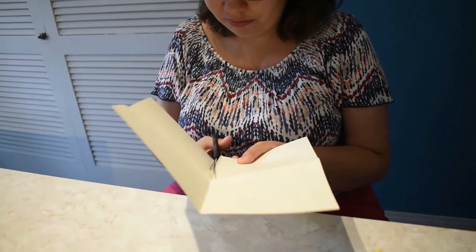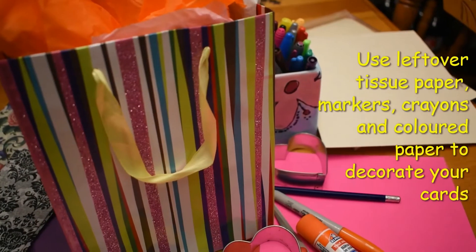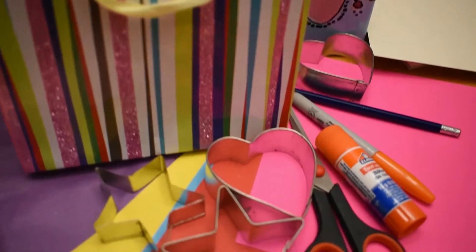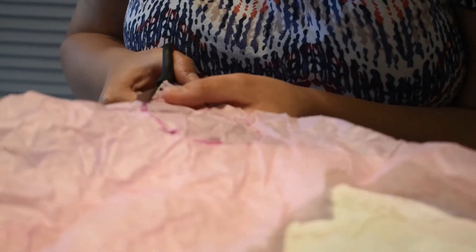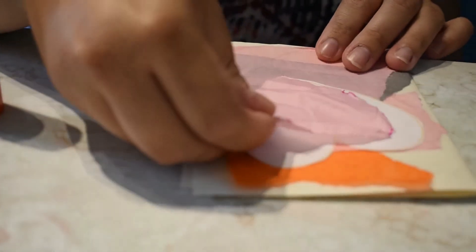Do you like making cards? Lots of people love a card from you — a birthday card or even a thank you card. You can easily make a card using cardstock, which is paper that is thicker than regular paper. See if you have any leftover tissue paper, then trace out hearts or stars using cookie cutters and glue them on top of each other. It makes a really nice effect.